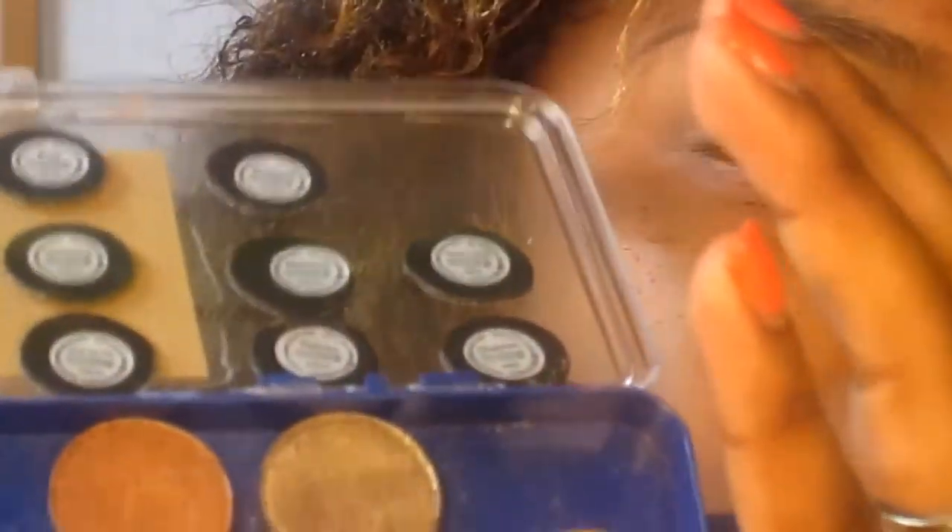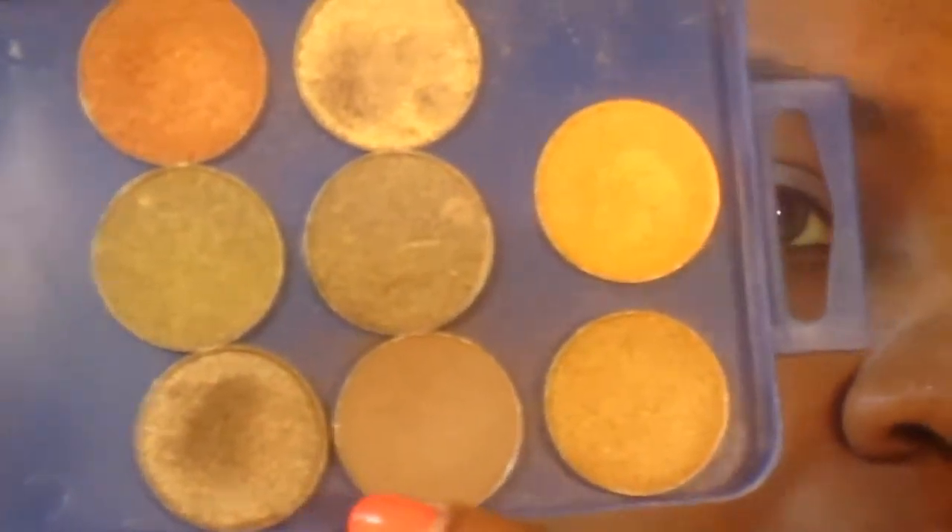Now I'm going to be taking a fluffy eyeshadow brush — this one is by Sedona Lace. And I'm going to be taking this matte brown; this is Twinks by MAC from my MAC art box palette. I'm just going to pop that all over my lid. And there we go — just a nice little base to work with.